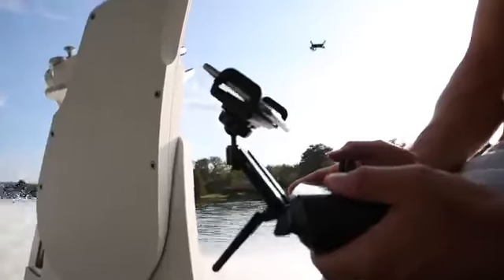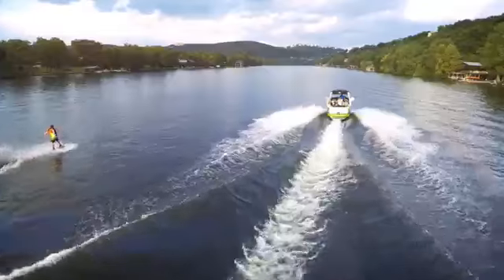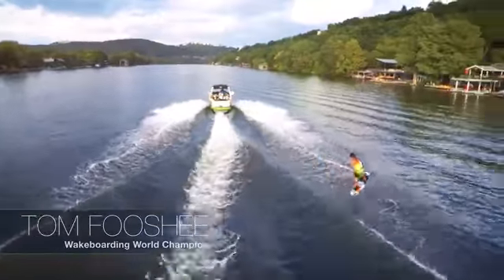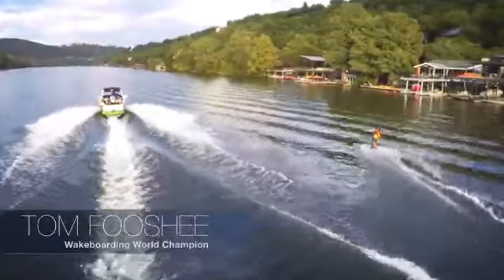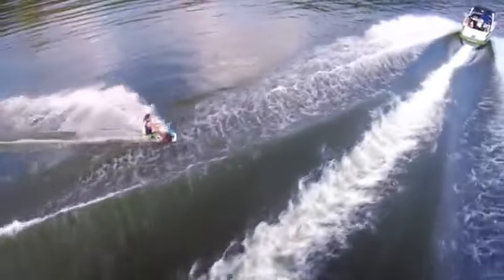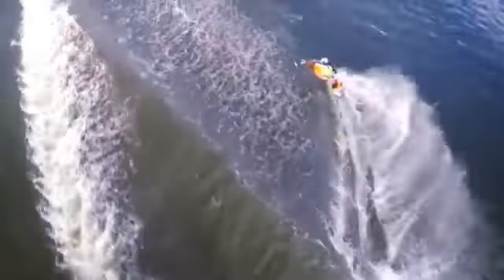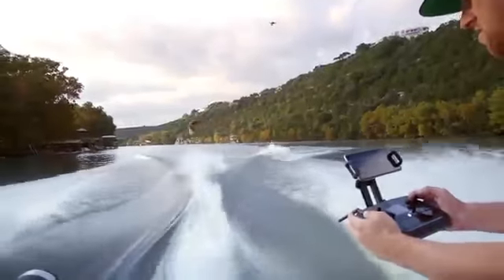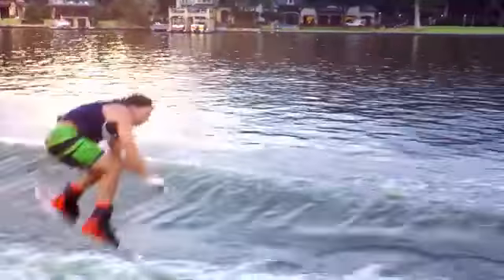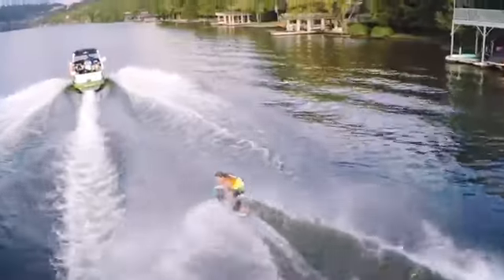3DR released the first drone to follow you, and with Free Look, we've taken that to the next level. Free Look lets you uncouple camera control as Solo follows, allowing you to point the camera where you want. Pan and tilt the camera while Solo follows automatically, allowing you to focus entirely on framing your shot. You can even adjust Solo's position in the air freely with a nudge of the controls — easily change the distance, angle, or altitude to get a different shot or adjust for the environment around you.